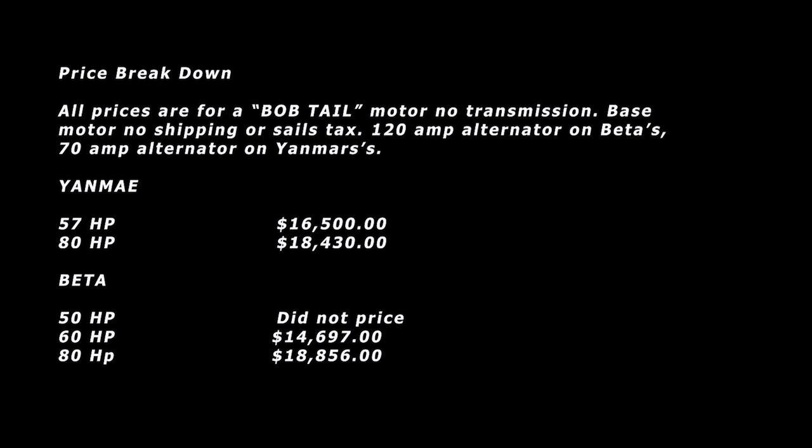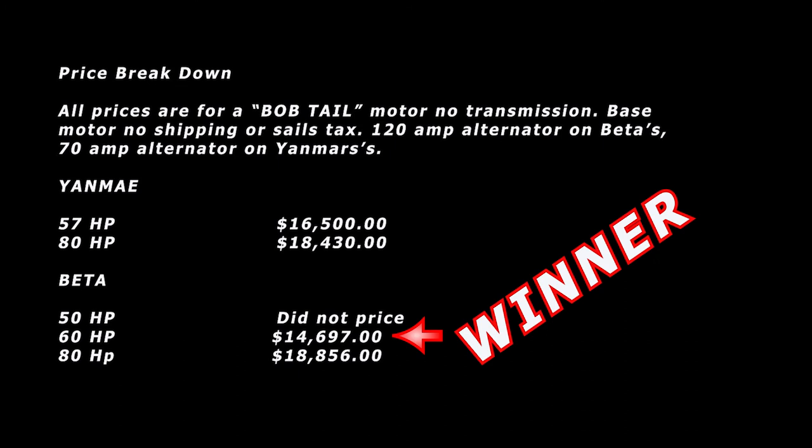The 80 horsepower in both Yanmar and Beta would be my preferred motor, but budget is just not going to allow that. So I have decided to go with the Beta 60. I'll be placing the order in the next few weeks, and when it arrives we'll have a big unboxing and I'll show you what it looks like. Picking a new motor is a big decision — a lot of dollars, a lot of time, a lot of work.